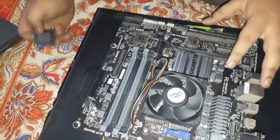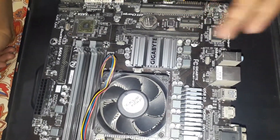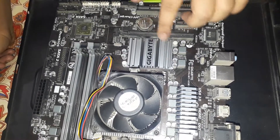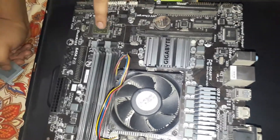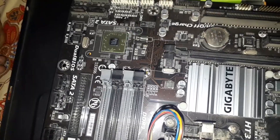The part on the motherboard which usually has the company's logo on it — you can also check online for your particular motherboard. In my case this is the north bridge, and a bit down here is the south bridge. On newer motherboards they are connected with a pipe, but mine is a bit old so there is no connection.